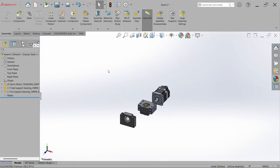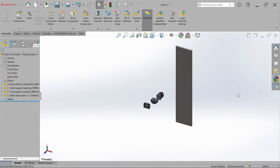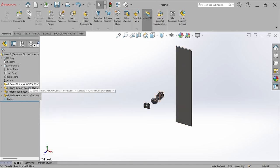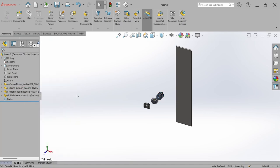Now bring the base plate into the assembly via Insert Component, select 'main base plate', and place it. The main base plate should be fixed, so right-click and make it fixed. Make the motor float by right-clicking and selecting float. Now temporarily mate the bearing blocks and the motor with the base plate.